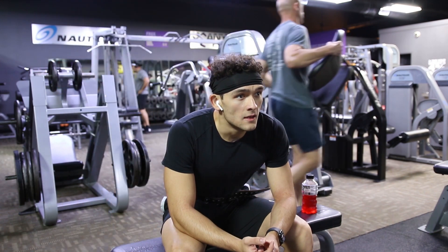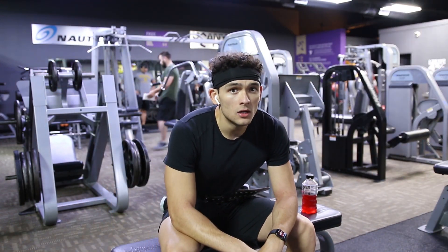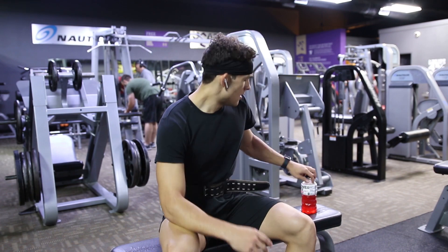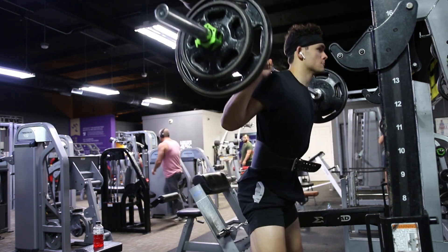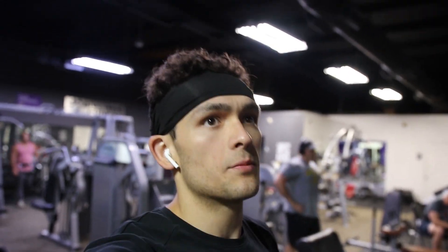I'm struggling now. These next two sets of 10 to 12 reps are a grind. I'm gonna try and up the weight though — I did a 10 and a 5 on each side for the second round. Part one of three or four is now finished. We're going to move on to leg press for 12 to 15 reps.